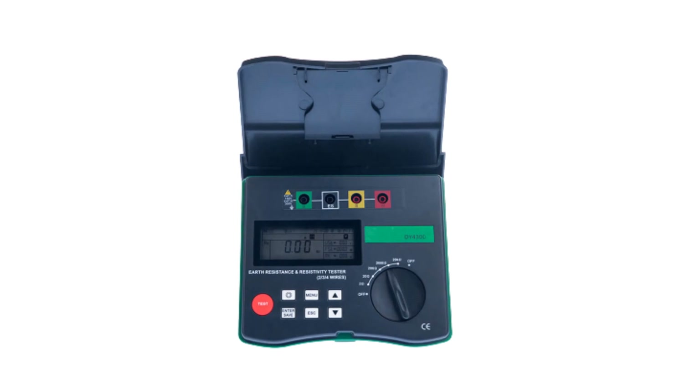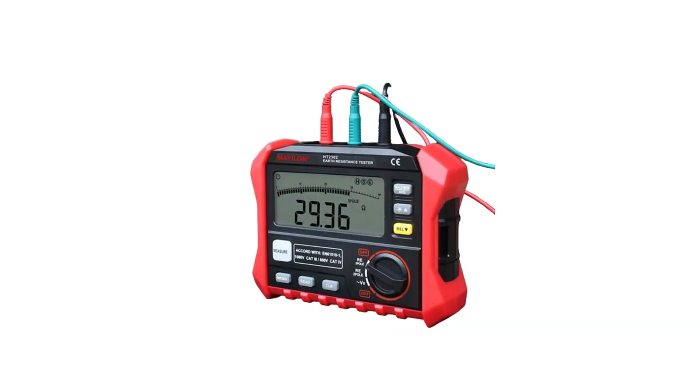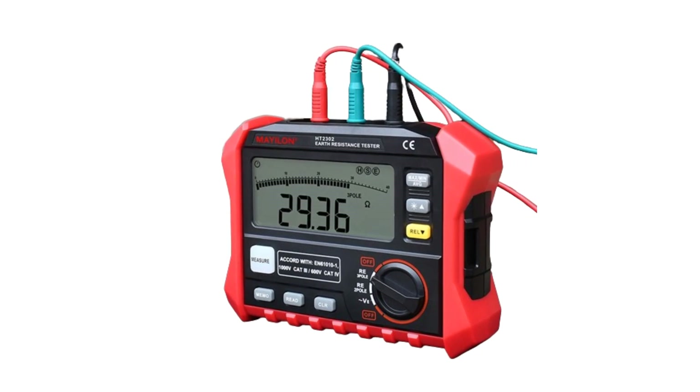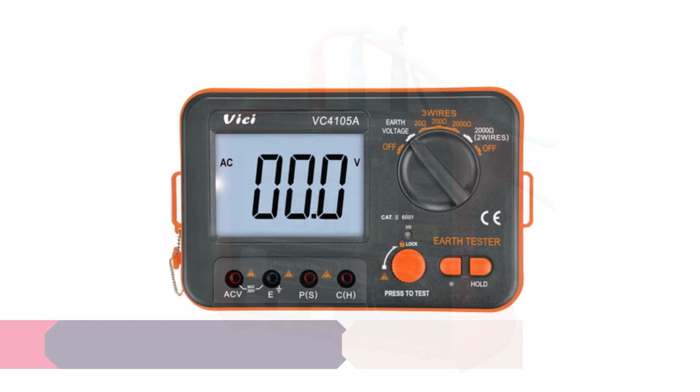Whether you're a professional electrician, an engineer, or a homeowner concerned about electrical safety, these digital earth resistance testers are sure to meet your needs and help you ensure the integrity of your grounding system. Let's dive into our top picks and discover the features that make them stand out in the market.